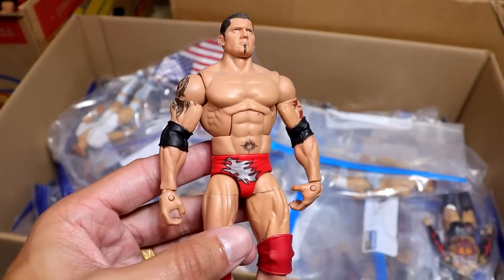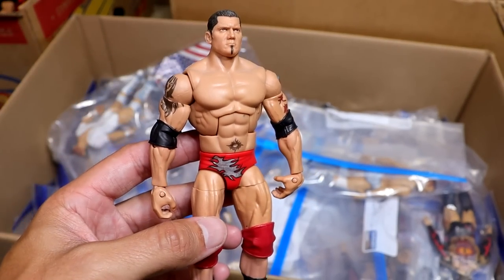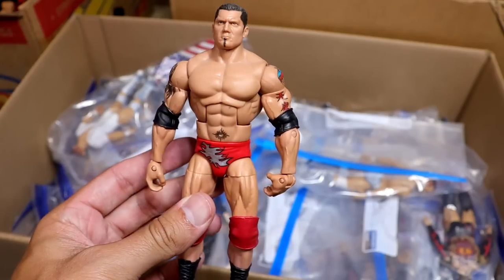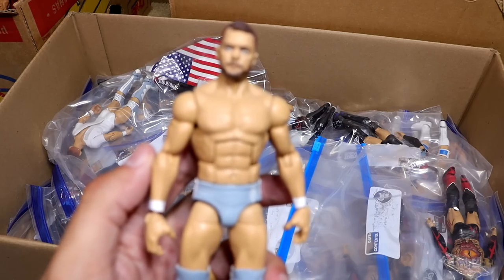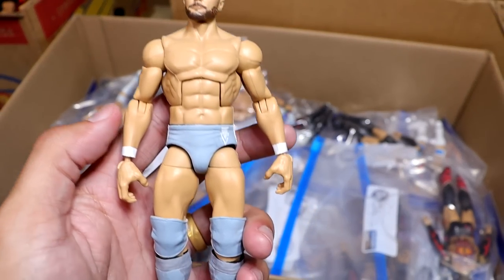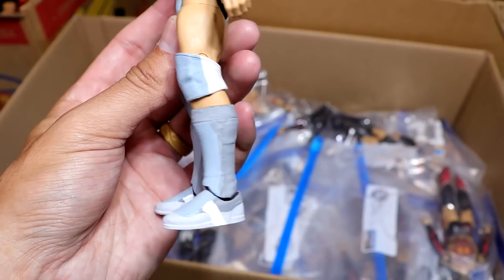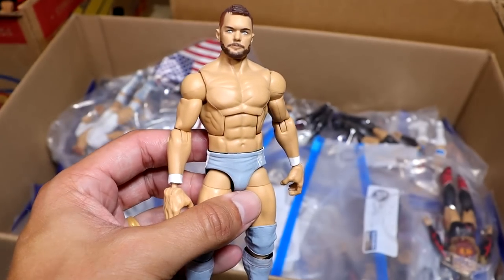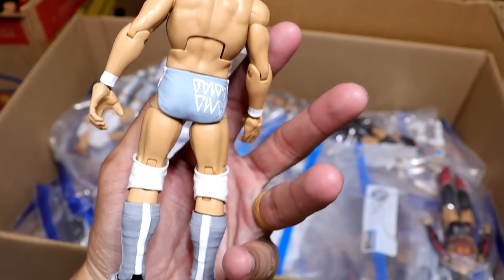We do have a red and silver version of Batista from the early 2000s, which might be his Royal Rumble win — and we may be getting this from Mattel. Next up is the No Mercy Finn Balor, which is beautiful — it's got the gray and white with a bunch of different gray tones. I remember this match like it was yesterday. He took on Bray Wyatt — not a good match whatsoever, but the figure looks dope.